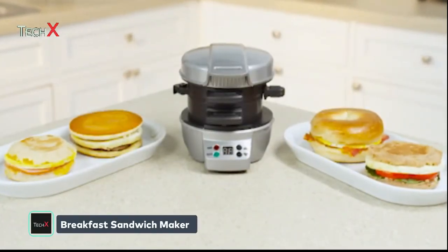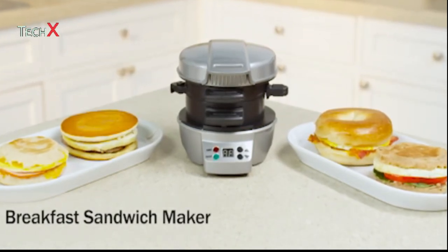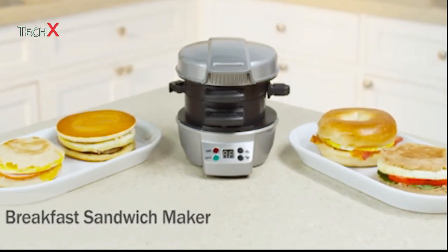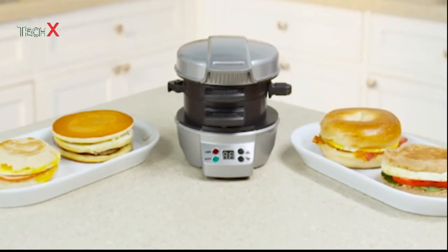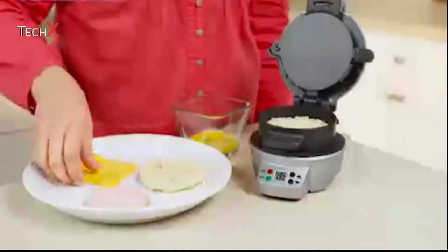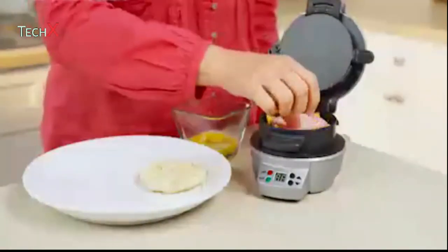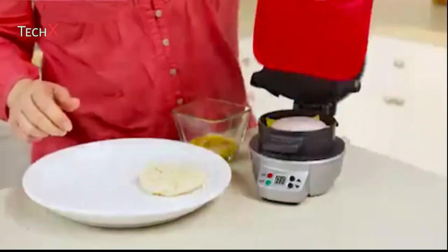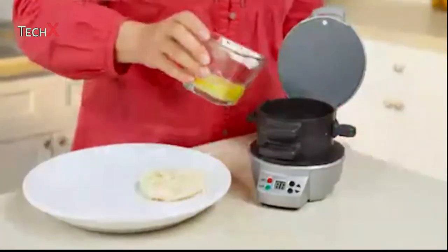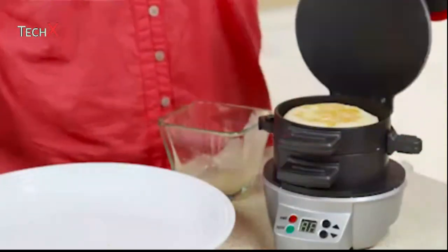Rushed mornings don't leave a lot of time for preparing breakfast. That's where the Hamilton Beach Breakfast Sandwich Maker comes in. Now you can make a sandwich with fresh ingredients from home in under five minutes. Just choose your favorite bread, then layer on your favorite toppings — cheese, pre-cooked meat or veggies. Lower the cooking plate and top ring, add an egg, top with the other piece of bread, and close.